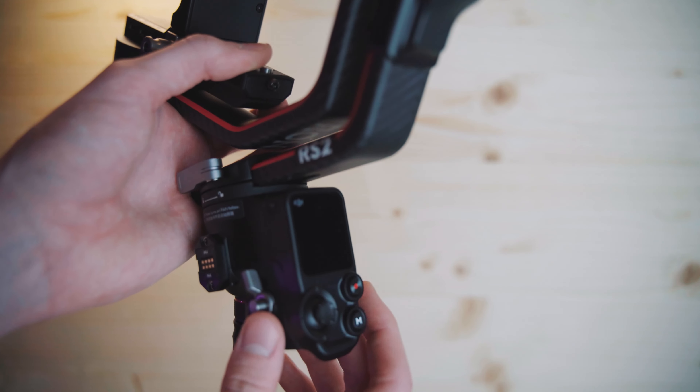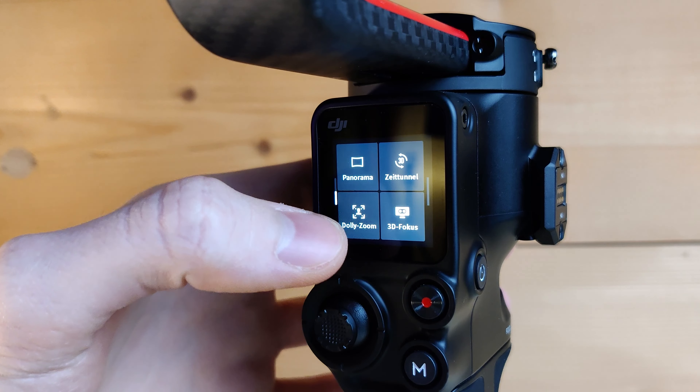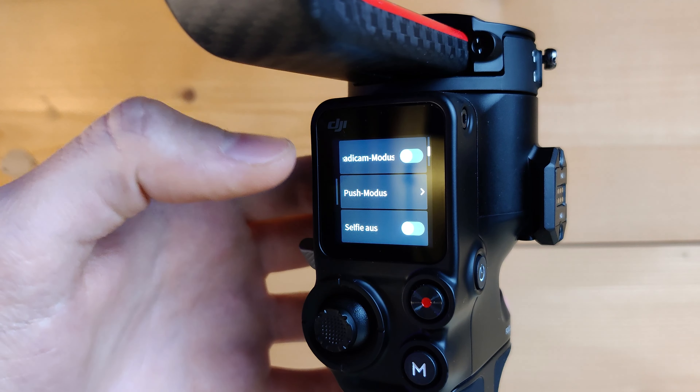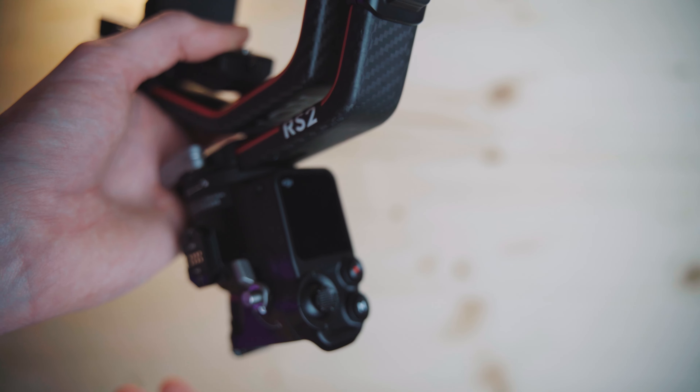The gimbal itself has a very nice touchscreen, which is also very practical. In the settings you can control like every single aspect you can think of, so you don't really need a smartphone app to control your gimbal anymore — that's very useful.